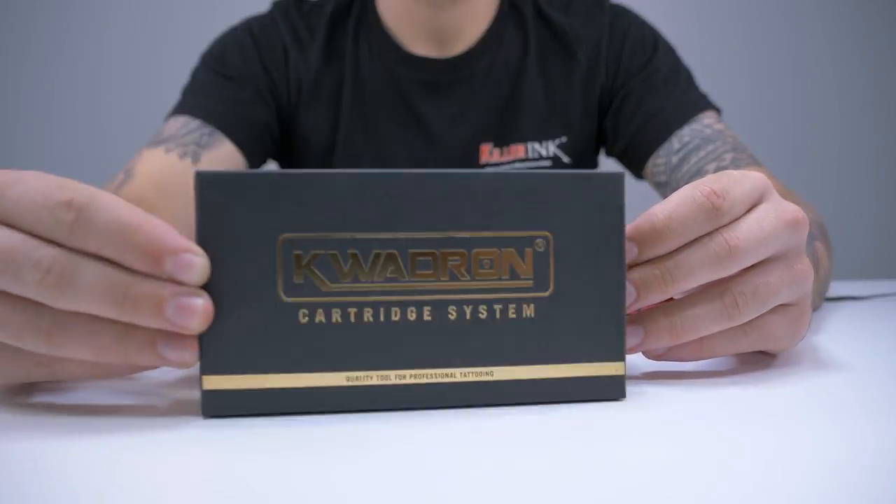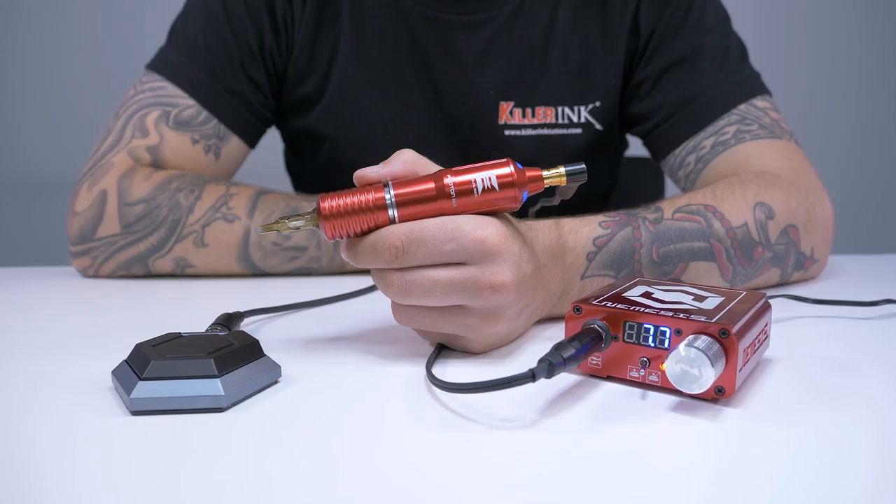Hey guys, Liam from Killer Ink here and today we're going to be taking a look at the range of cartridges and needles from Quadron. Quadron has established a reputation for manufacturing some of the best tattoo needles around, so it comes as no surprise that its cartridges are just as well received. So let's take a look at what they have to offer.